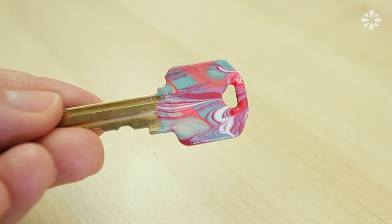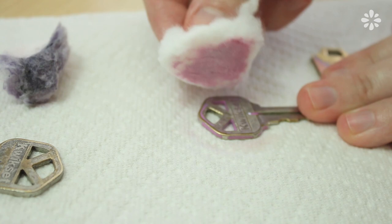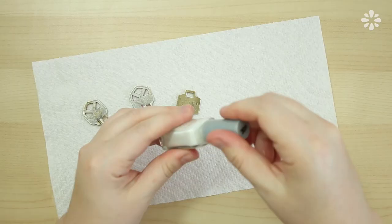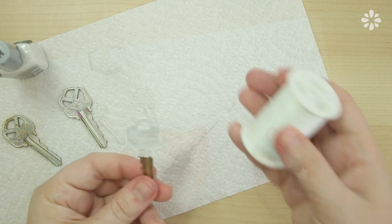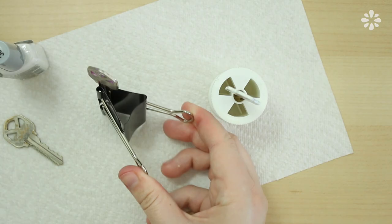First, I want a clean canvas, so I'm using nail polish remover to wipe away the old paint. Now start with a white base using just plain white nail polish. This will make the marble colors pop and look more vibrant. You can use a spool to hold the key while it dries, or if you have a big binder clip, that works too.